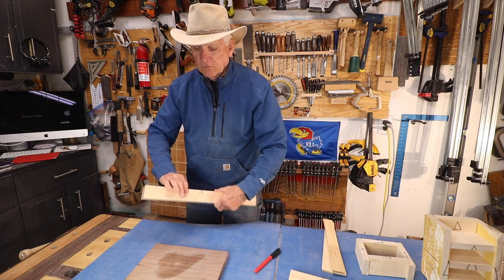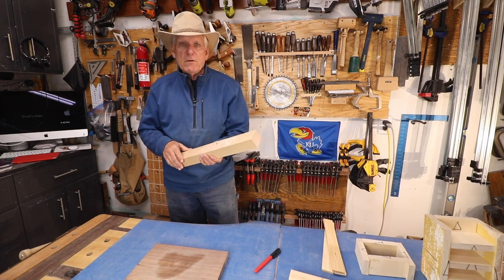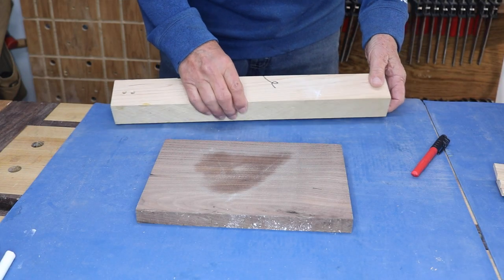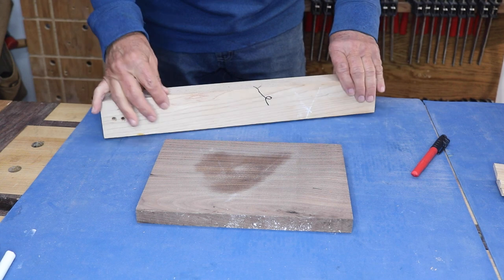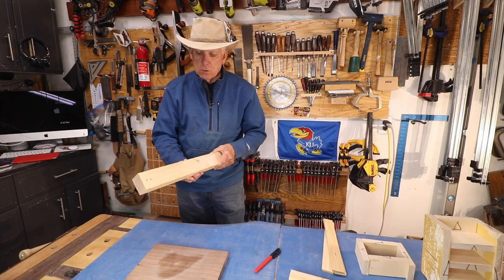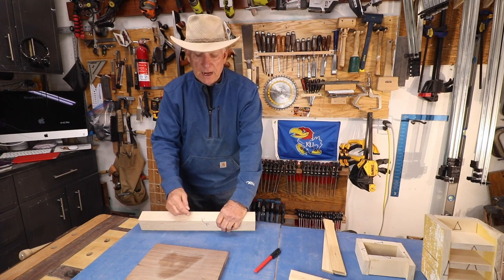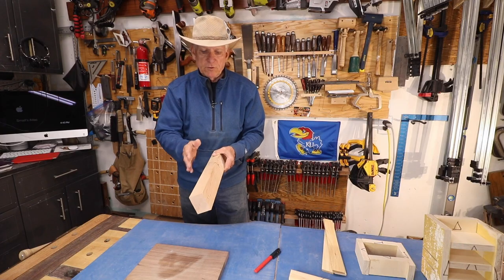Let's start with the simplest of all things. You're dimensioning some boards — running them over your jointer or using your number seven bench plane to get a nice flat surface. Mark that flat surface with a squiggle. Then decide which edge you're going to make 90 degrees to that flat surface, check it with a combination square or dual square, and mark it with a caret — kind of two-thirds of a triangle. Mark where they come together, and now you've got perfect reference surfaces.